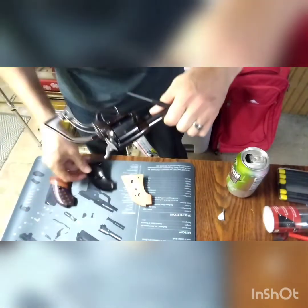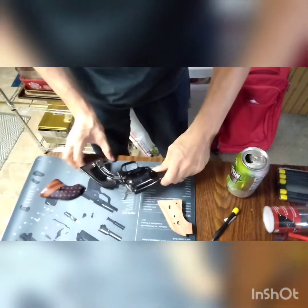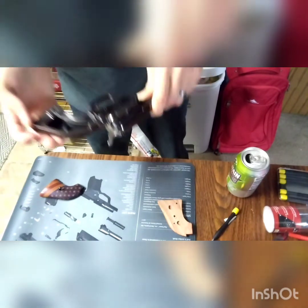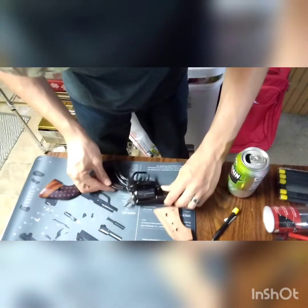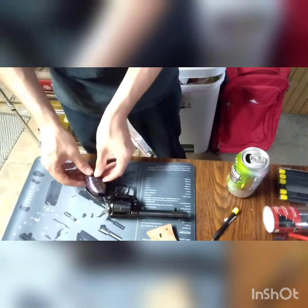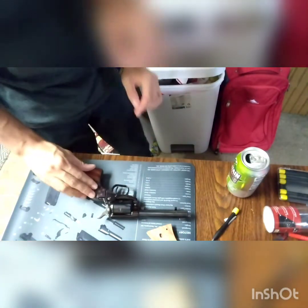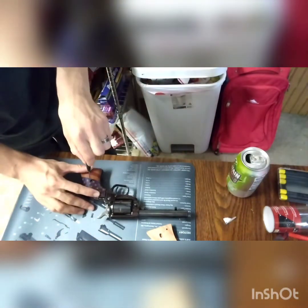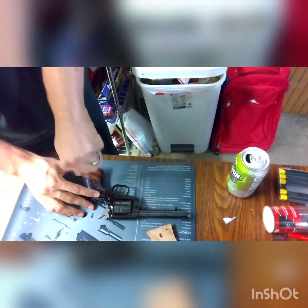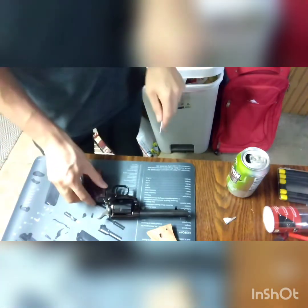There's the spring guide, and there's a pin right here. If you look, there's a little indentation on the new grips for that pin to sit right in there. We're going to slide this on, just make sure that pin sits right in that spot — line it up. Here's the screw that came with it and we're just going to line that up and screw her down.